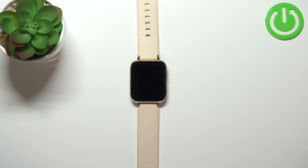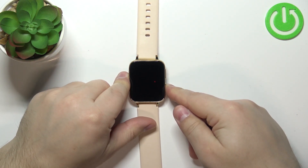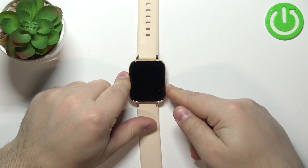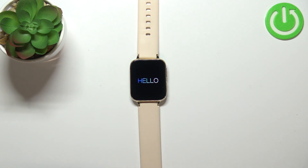Now let's continue with the reset. The first thing you will need to do is to turn on your watch — you can do it by pressing and holding the lower button, and once you see 'hello' on the screen you can release the button and wait until the watch turns on.